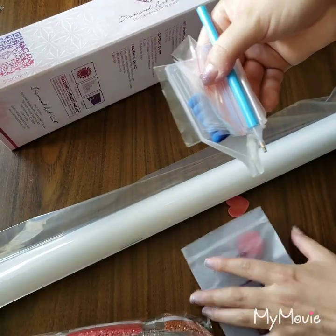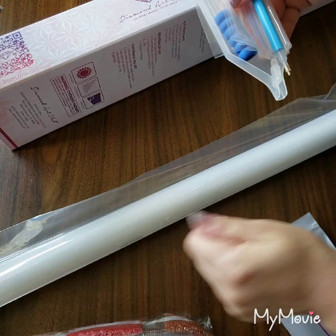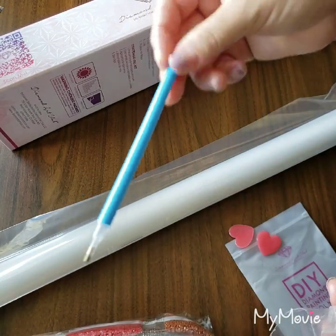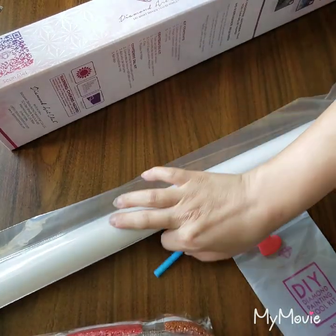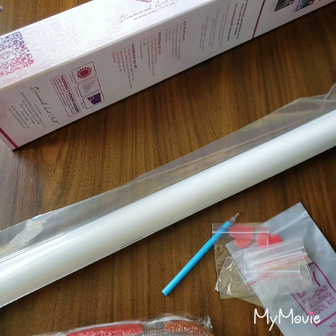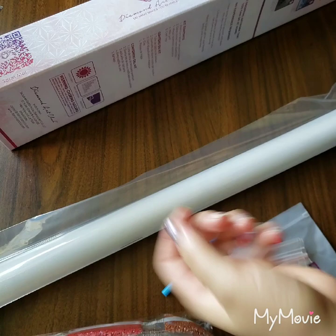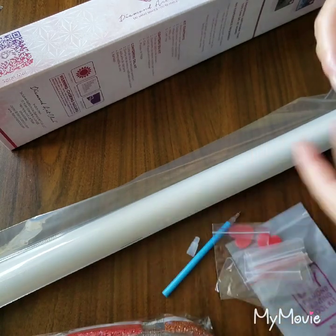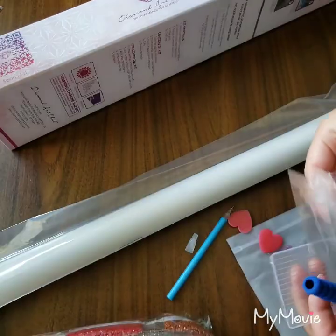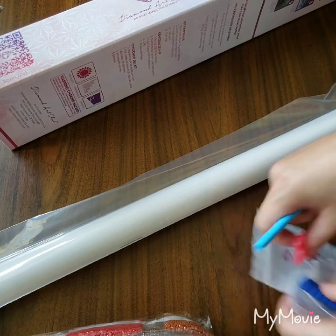It comes with two little wax hearts — the DAC signature wax hearts. It comes with a pen, a multi-placer (I think that's like a three-placer), it comes with a squishy, your tray, and a little bag of bags. Awesome!